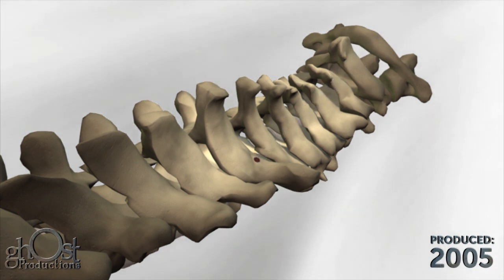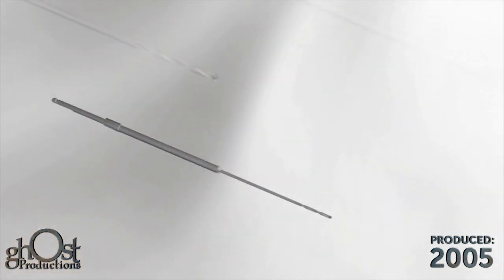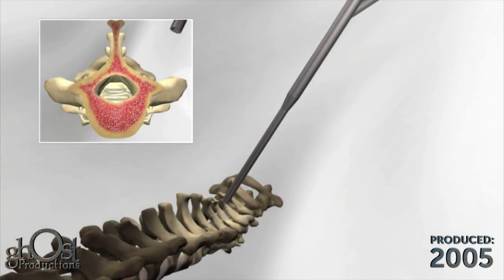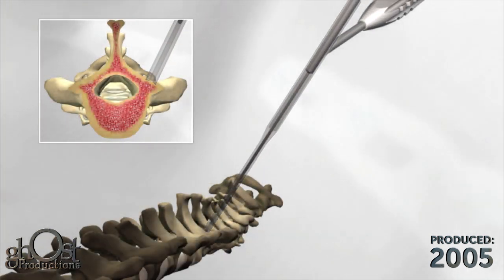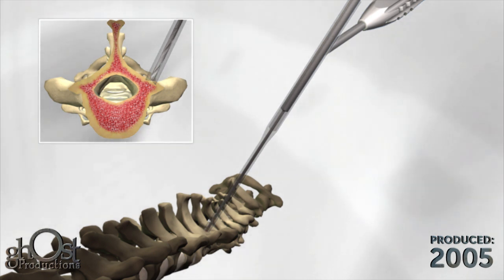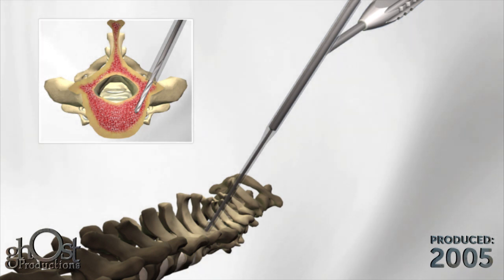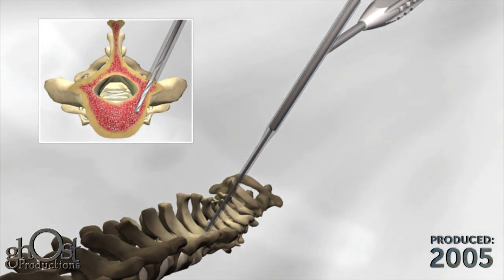Drill bits are provided in various lengths with quick connect fittings to attach to the modular handle. To drill a hole, select the appropriate drill length, place the drill bit into the barrel of the drill guide, and apply downward pressure while turning the drill clockwise until the step of the drill shaft contacts the guide.